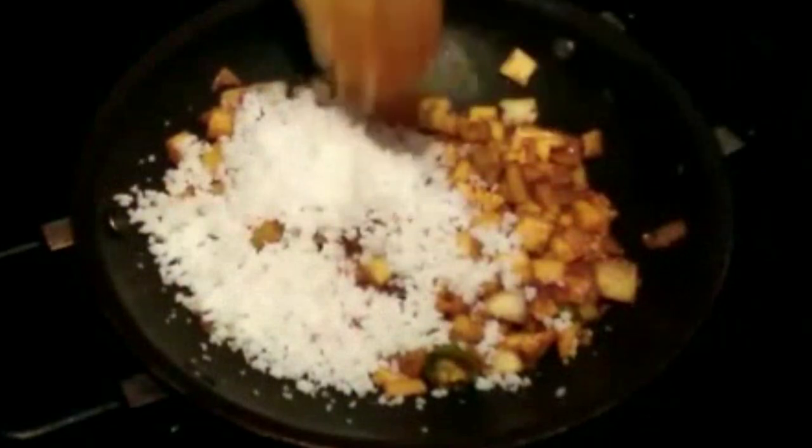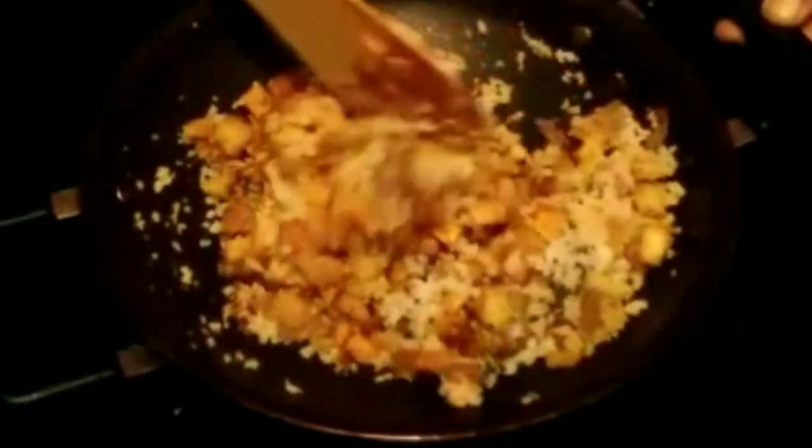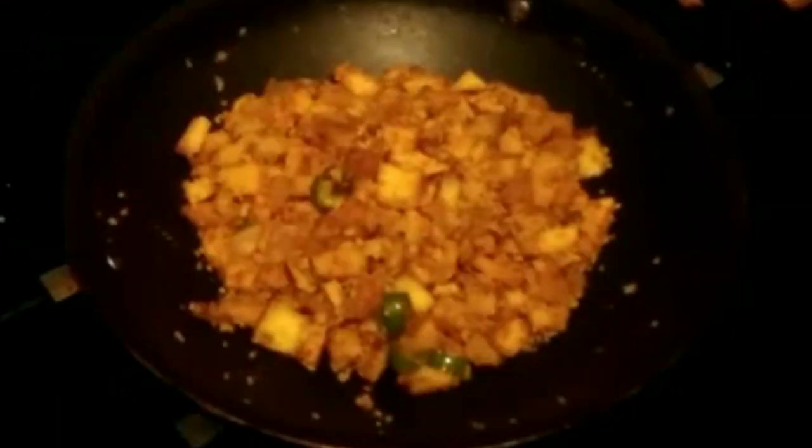Let's put it in the middle of the pot. Add some fish in the pot.